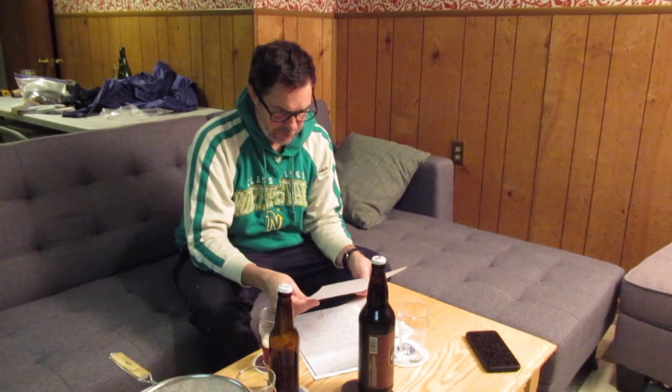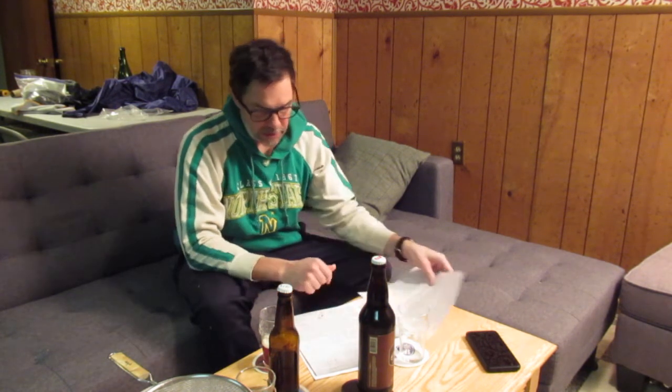I wonder if you even talk about the alt in the email that you sent. I would take that to believe that you're fairly happy with this beer. I'm happy with this beer — I think it's quite delicious.